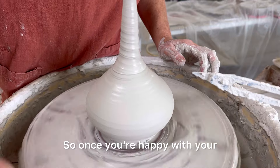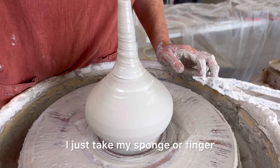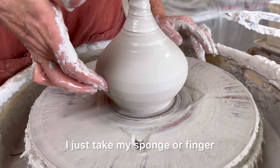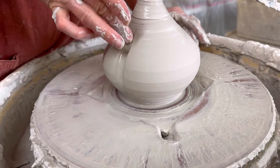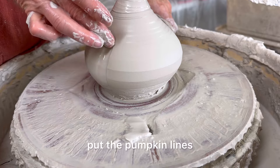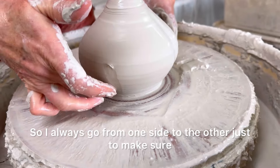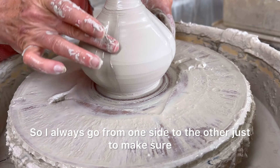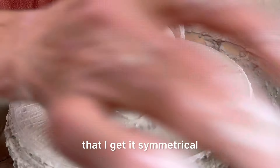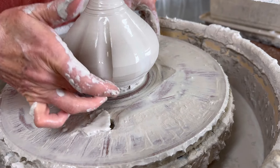Once you're happy with your shape, I just take my sponge or finger and put the pumpkin lines in. I always go from one side to the other just to make sure that I get it symmetrical, get the lines even just around, and then go in between each one.